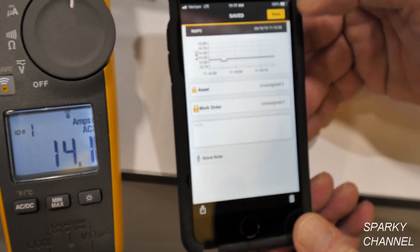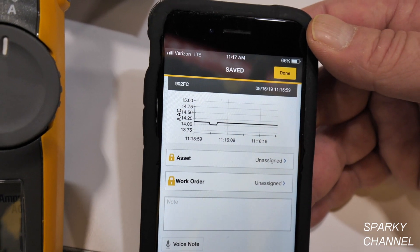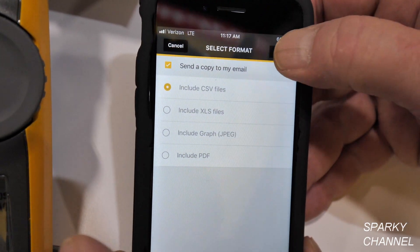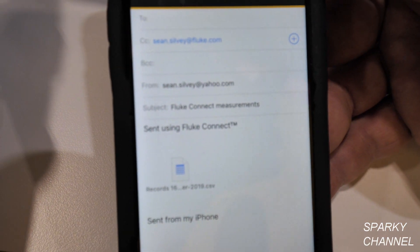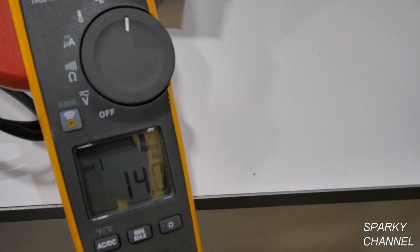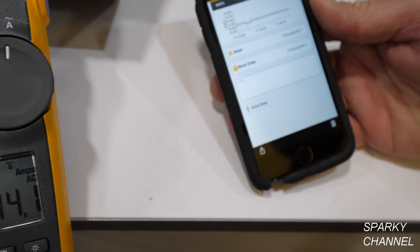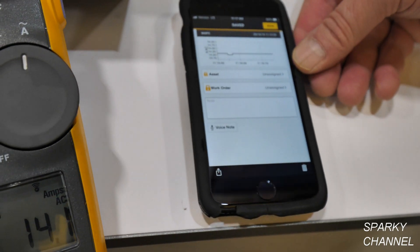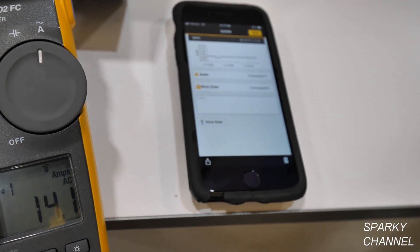There is a graph that's already started here. When you send this to yourself, you can add a note to it and send it with all your forms to whoever you need. It's a digital graph, but it doesn't appear on the 902 FC itself — it appears on your cell phone. Typically the only time you see a graph on a product is with power quality and scope meters, like the 289.